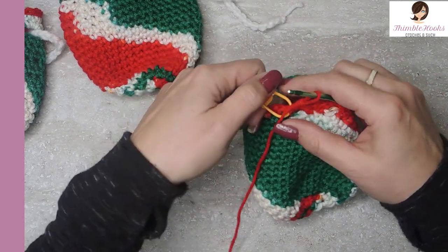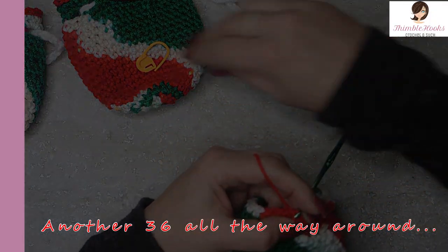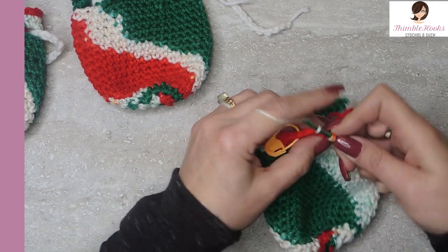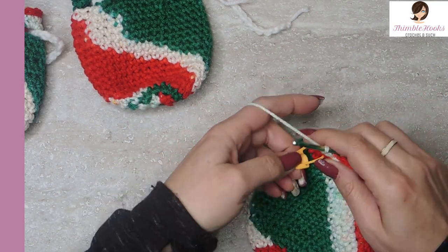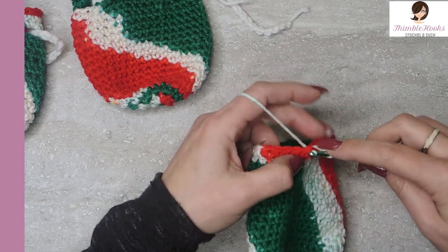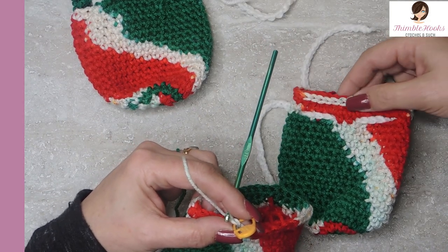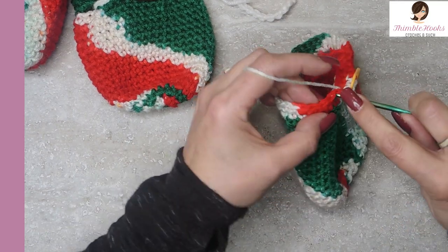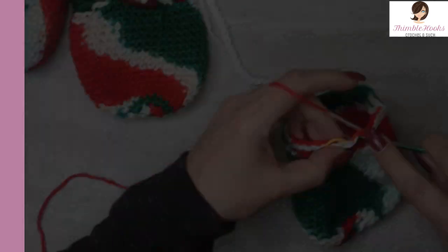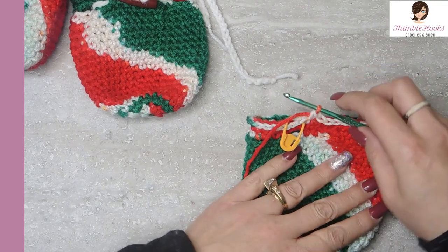There's only 21 rounds so we're done in just a minute. Round 20 is easy — single crochet all the way around. And round 21, the very last and very fast round, is just slip stitches all the way around. I just liked the way it finished off the top with a nice little detail — almost like a little belt, it just looked cute. So 36 slip stitches, and we are done with the bag!